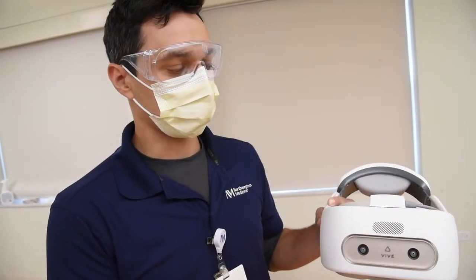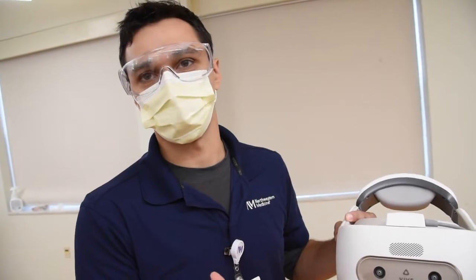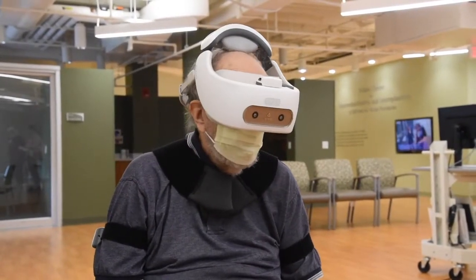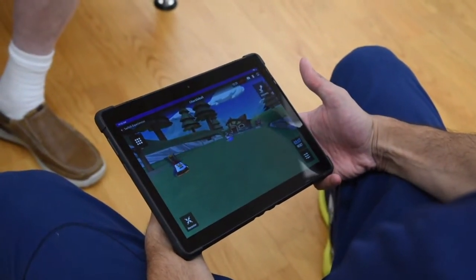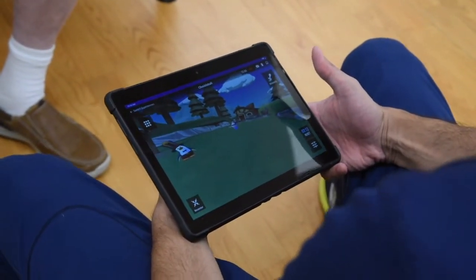So basically how it works is, we have this VR goggle headset, if you will. It connects with some of the sensors over there that we put on his body. And that talks to our iPad where we can see what he's seeing in here, and he can interact with all the virtual environments that we're putting him in to work on reaching, core strength, trunk control, coordination, all that kind of good stuff.